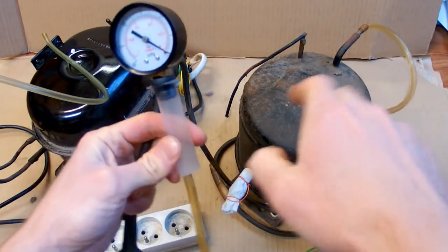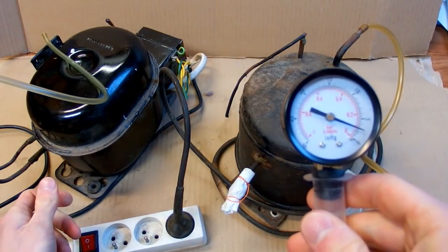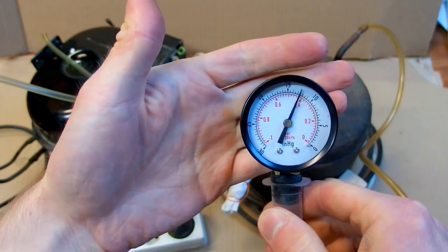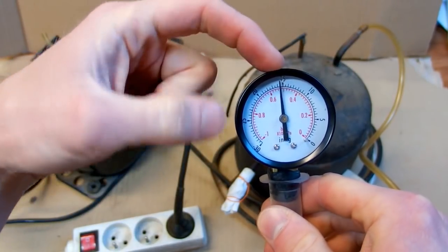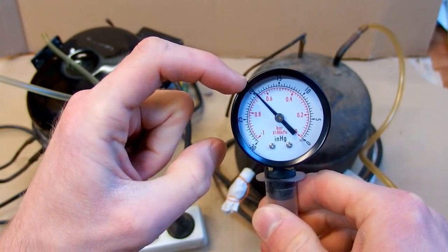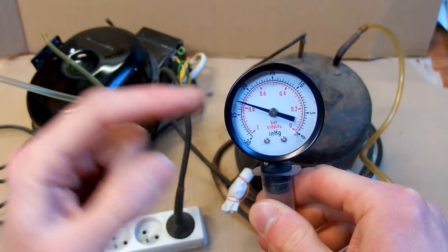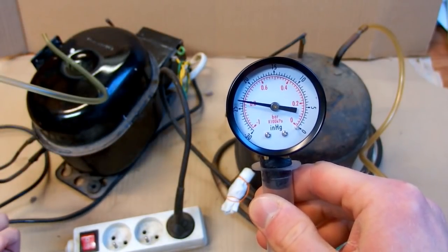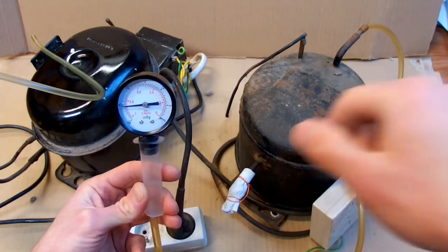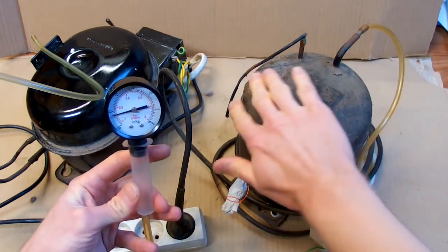Let us try the older compressor now. Turning it on — it is pumping. It is reaching about half of the atmospheric pressure, still pumping. Now it is getting to about minus 0.8 atm, which means there is about 20% of pressure remaining. It may seem slow for the tiny volume of the gauge, but keep in mind that the compressor is also evacuating the entire envelope of it.